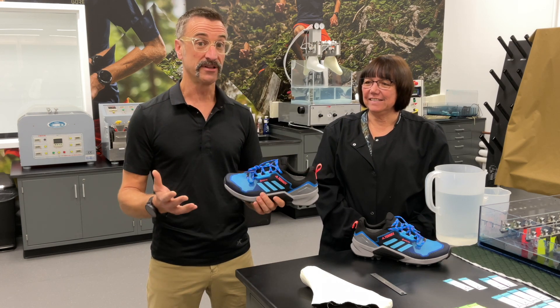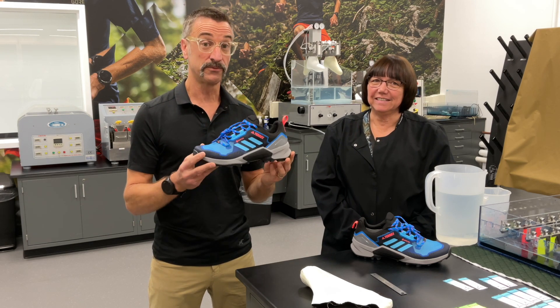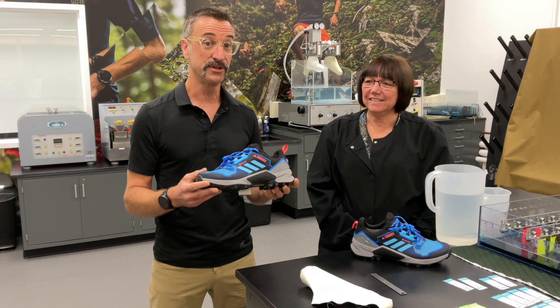We are in one of the labs where we're going to test to ensure that the shoe that you bring out of the shoebox is waterproof, windproof, and breathable. And we have with us Donna.